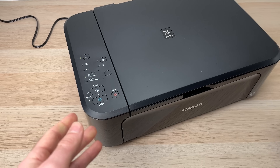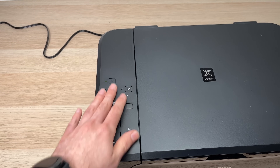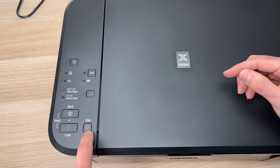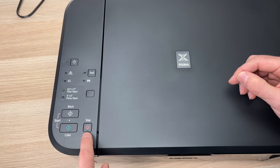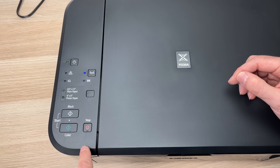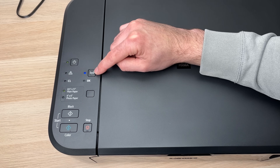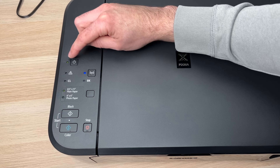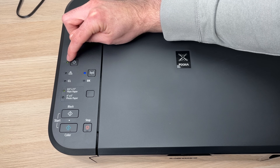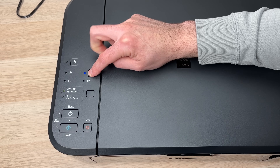Put your phone aside for the moment. Take your printer and on the left side where all the buttons are, first press the stop button, which is located on the lower right side — press once. Then keep pressing the network button for a few seconds until you see the small light beside the power button flashing. Keep it pressed until it's flashing, then you can release it.